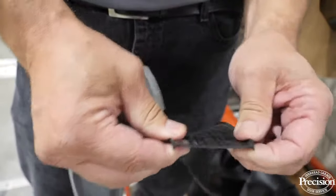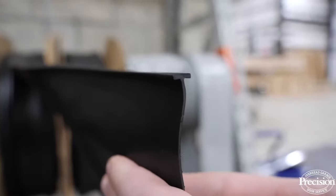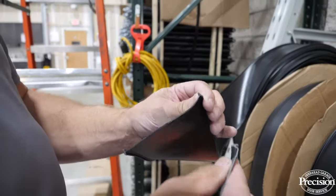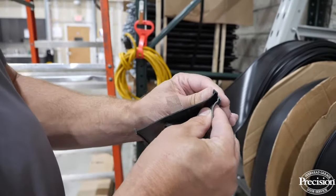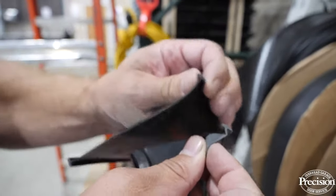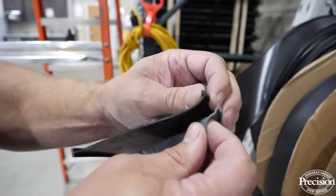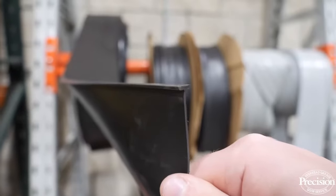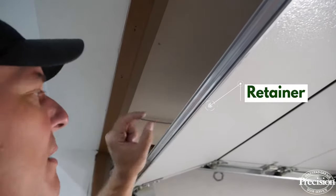The actual T on the rubber will have a different thickness depending on the manufacturer it came from. You can see mine is a little bigger, so a different one wouldn't stay in the retainer — it would keep falling out. If you can identify the manufacturer of your garage door, you'll have a much easier time finding the right T size to fit your retainer.